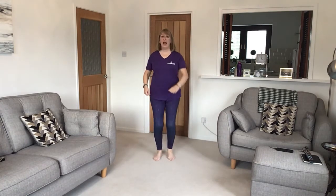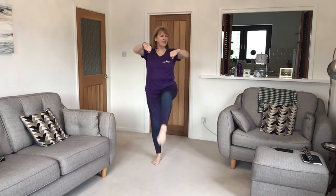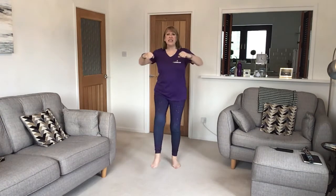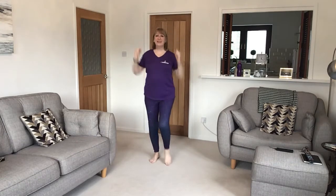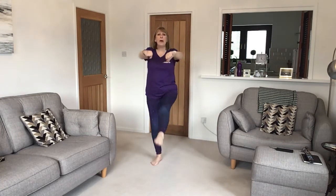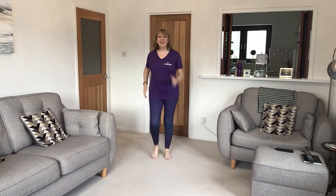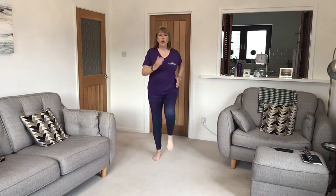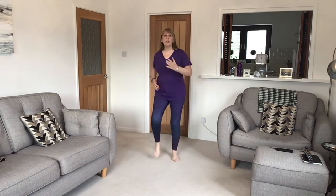Bring your knees up a little higher now and do a kick with a punch. Kick the legs as high as you can, as high as is comfortable. Bring the arms down again, punch forward, and come back to marching on the spot. Bring your knees up a little bit higher, put a little more effort in, get that heart rate up and get all those muscles nice and warm.